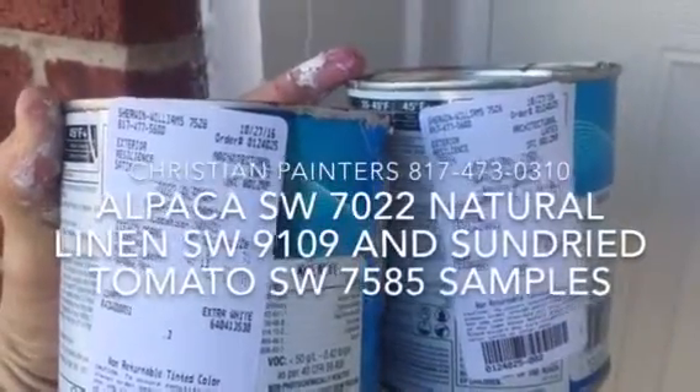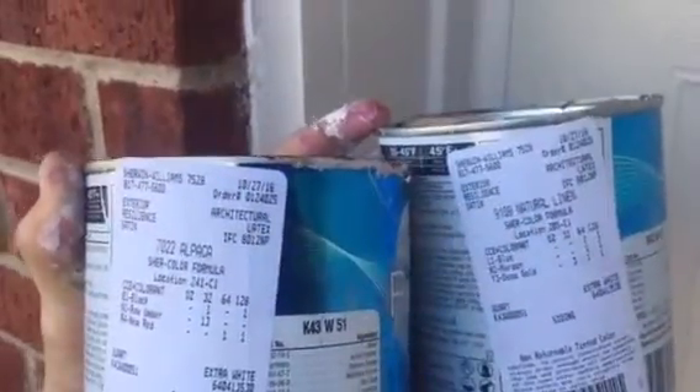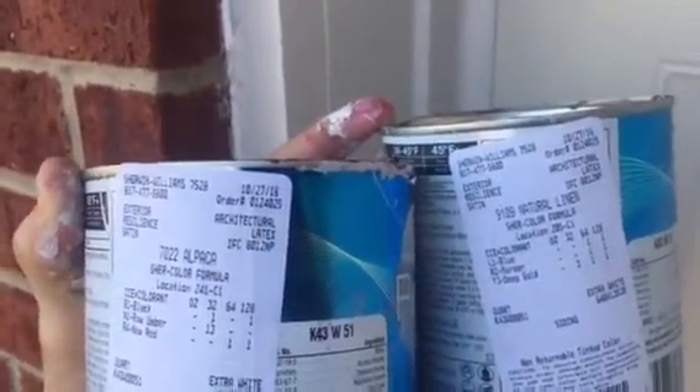Welcome and thank you for watching another Christian Painters YouTube video. This is more of a sample color video to help the customer pick out their exterior colors.